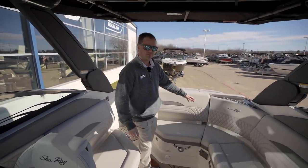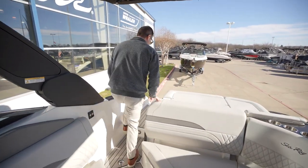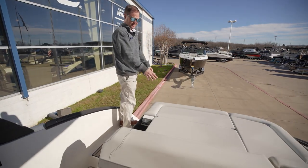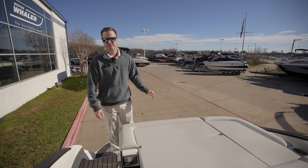Checking out the rest of the cockpit, you have nice wrap-around seating with storage underneath. Moving to the back of the boat, there's a nice aft day pad for chilling out, and you do have a foldable in-the-water swim platform as well.